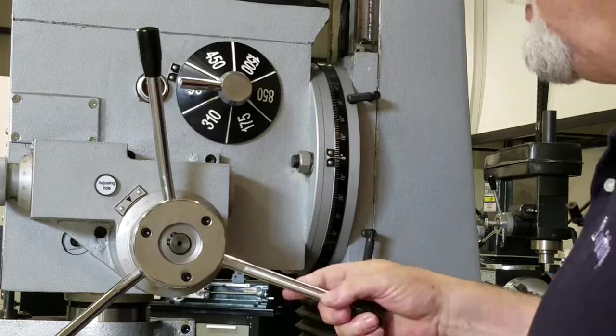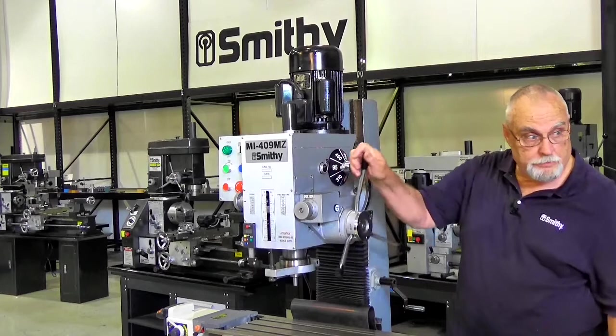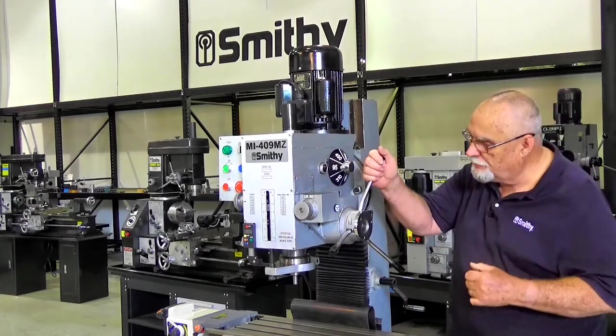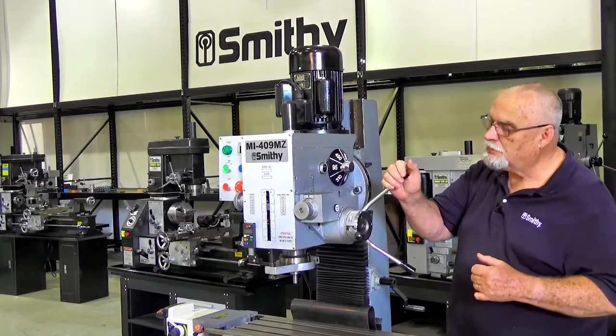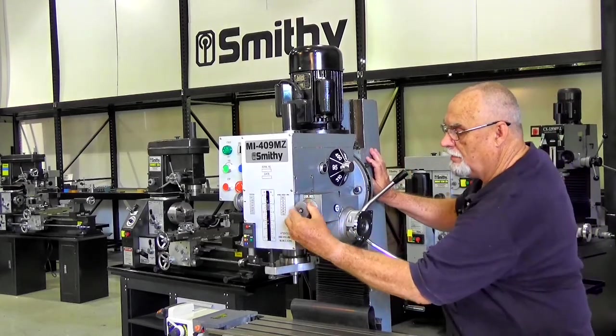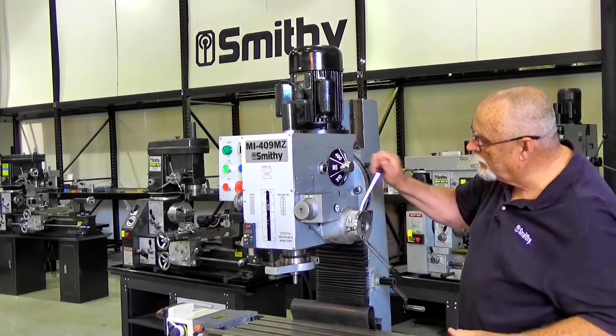This is your feed for your quill. Right now I'm feeding it like a drill press. If I want to do that fine precision feed, I pull this lever out and then I can use this to do a fine feed just like that. So you've got fine and coarse feed, either one, on here.